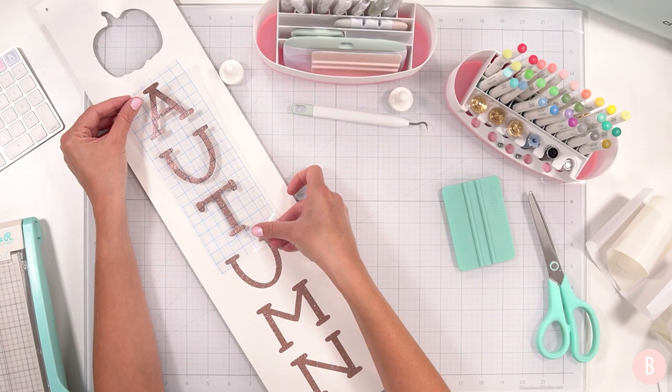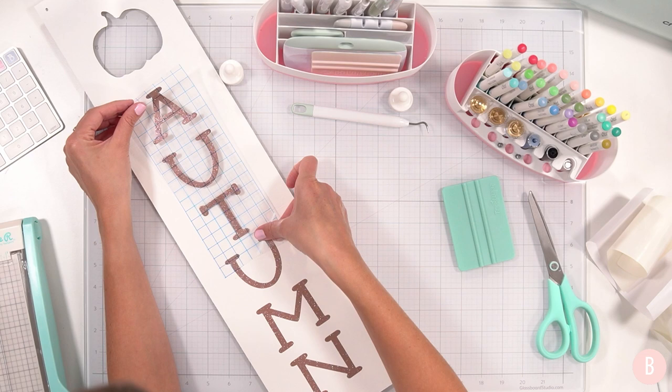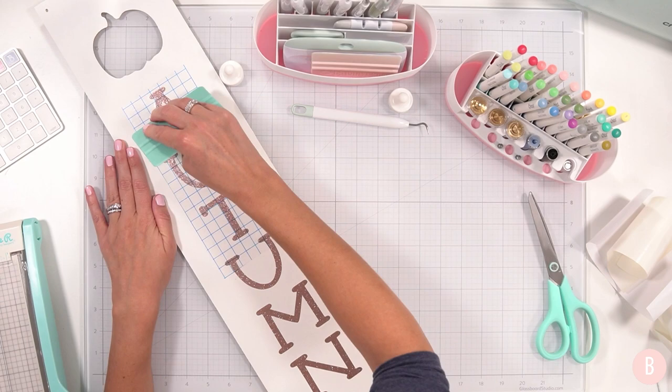Now I'm focusing on the T and the U and I want to make sure my alignment and spacing match. That looks good in terms of spacing. I'm going to place that down — I think that looks really good. I'm not mad about it. That was easier than I thought.